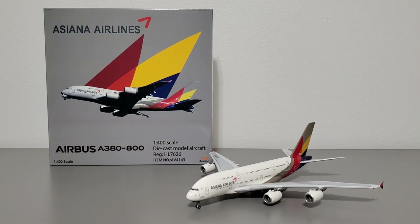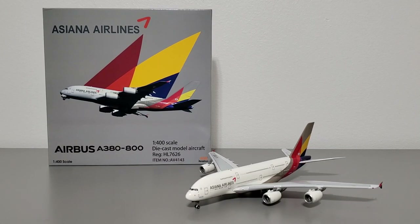How's it going airplane collectors, welcome to a model airplane review, it's your host Ray. In today's video I'll be going over the Aviation 400 Asiana Airlines Airbus A380. This model was part of Aviation 400's first release with their new Airbus A380 mold and so far it's been well received from the collecting community. I'll talk about the box, then the model itself, and at the end I'll give my personal opinion and whether or not I recommend it.